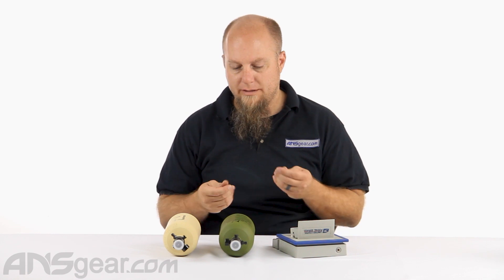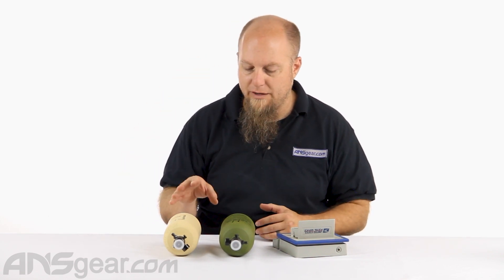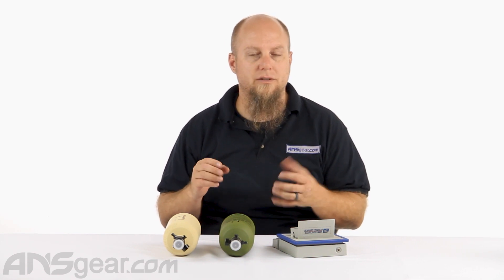Now both of these are a matte finish or like a dusty finish. Very similar or reminiscent of the Cerakote style bottles that they do, but it definitely has that un-glossy finish to it, which I think is super cool especially if you're doing woods ball, scenario ball, or tactical ball where a shiny tank might catch the sun and give you away. These matte finish, dull finish bottles are really cool for the scenario industry.